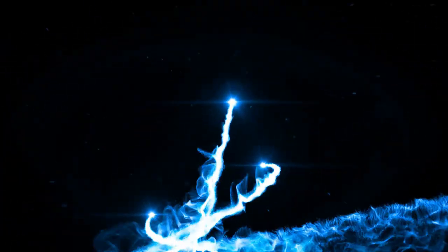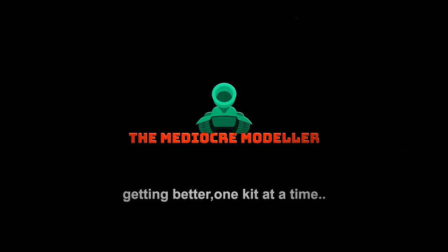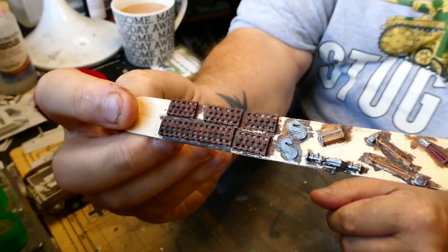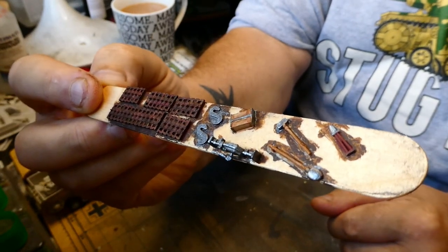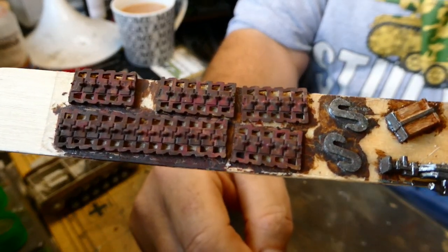Anyway, moving swiftly on — I did do quite a bit last Saturday, so let's crack on and I'll show you what we got on with, and perhaps we can do a bit more. So this is what I was doing last week: all the little bits and pieces for the StuG — the spare tracks, the S-hooks, the jack block, the jack, the wire cutters, the hammer, shovel, etc. — was doing all that last week.